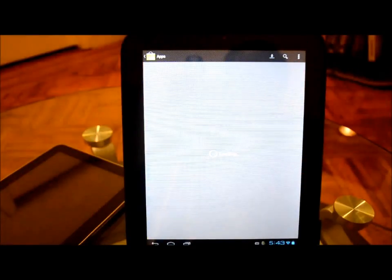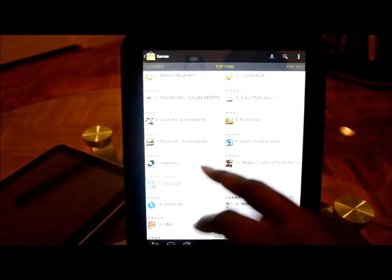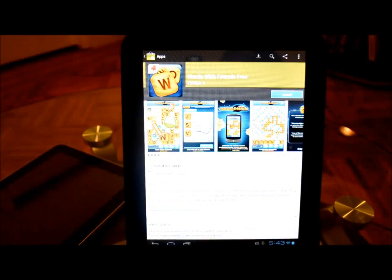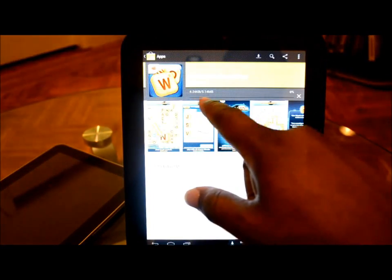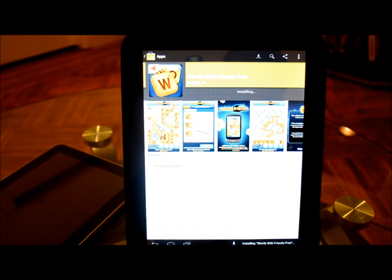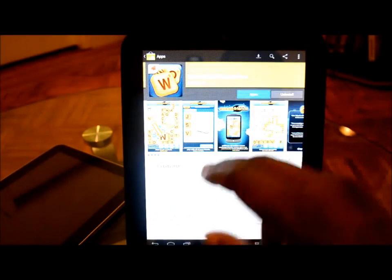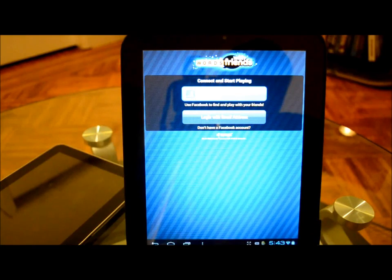I have no problems with downloading apps. Let me try something — just download anything to show you that it actually downloads. Accept and download. You can see the little progress bar downloading five megabytes, then installing. Got the notification bar down here and it's installed. Open it up and it works.